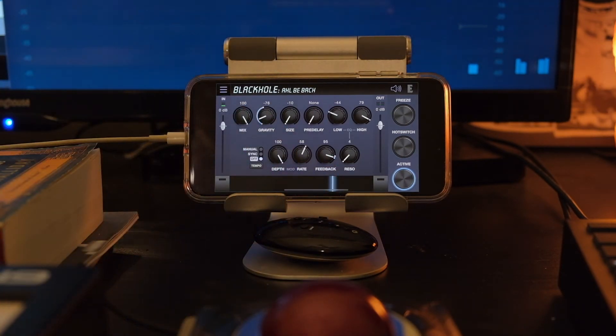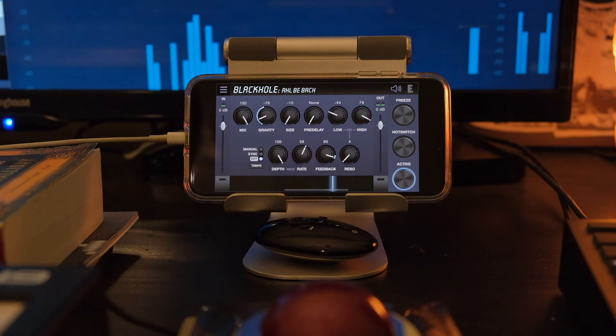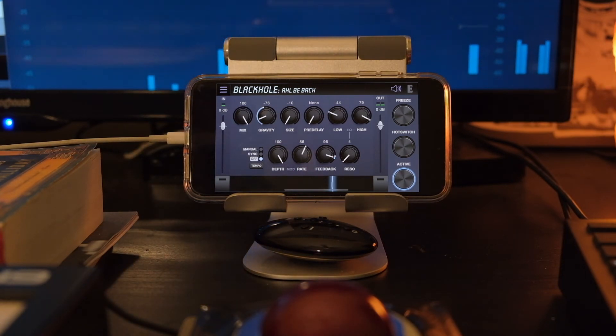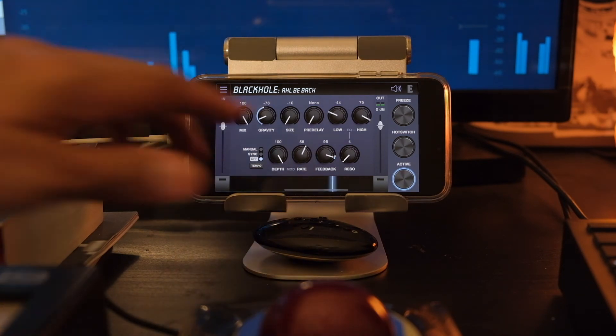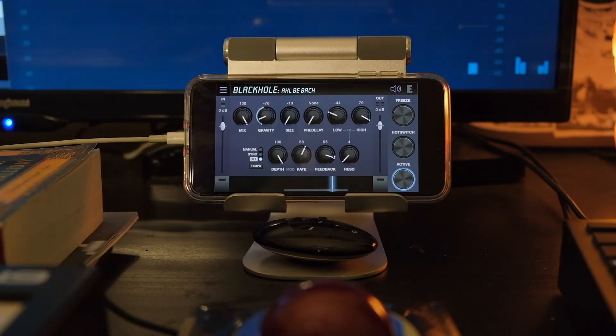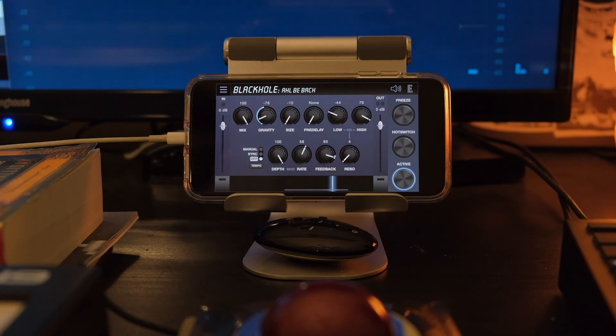You've been listening to the sounds of the Black Hole Reverb. Todd M here. Don't forget to subscribe, and if you found any of this information useful, I definitely would appreciate a thumbs up. Any comments, compliments, or criticisms, please feel free to use the comment section below. Thanks for watching. If you don't know, now you know.